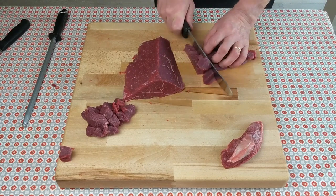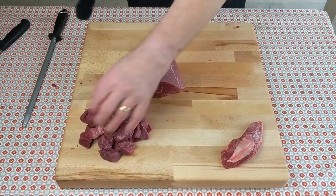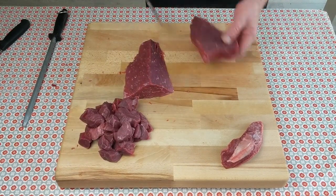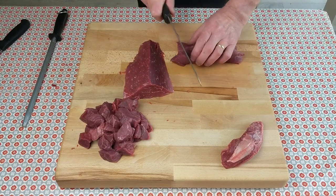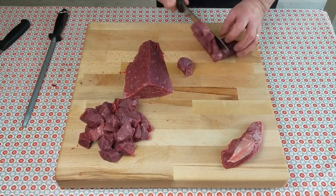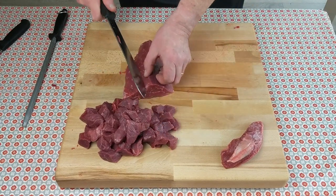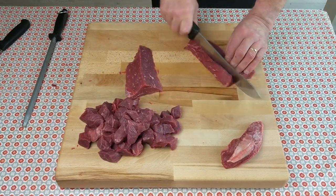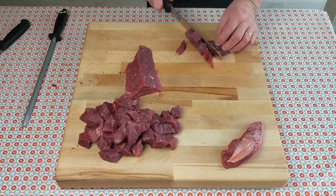This beef is going to get a long slow cook of maybe up to two hours, possibly even longer. It doesn't have any fat — these days that's what customers want. Personally I like a bit of fat, but funny enough I don't like it in a casserole or a stew — I like it fried or roasted. Lean beef is probably the way to go here.